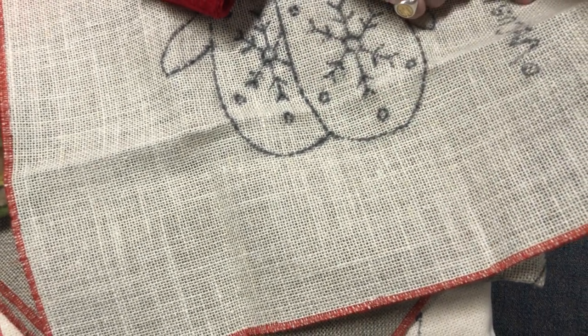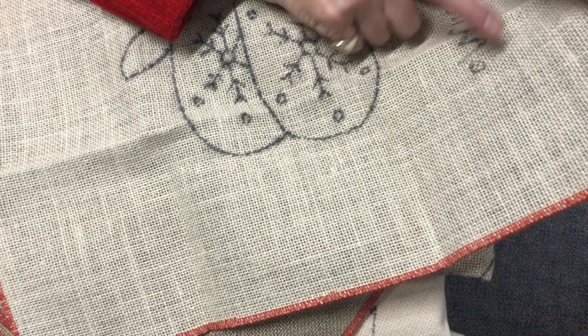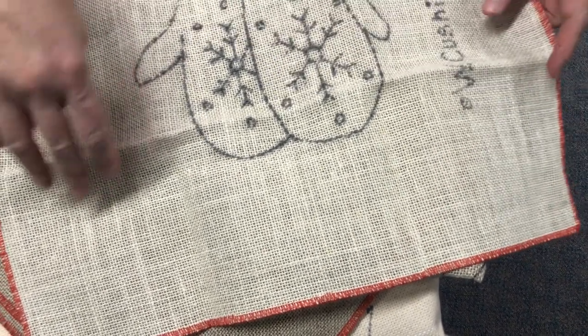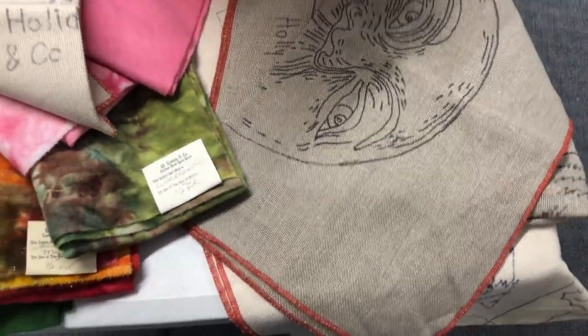Bleached linen is stiffer than regular linen because it has been processed one more time. Sometimes until it loosens up you'll have trouble on your frame, unless you have a Snapdragon frame. It's for wider cuts and it also prevents your rug from buckling. You can see the wider holes — I would probably only go down to a size 6 on this. That is our widest, bleached linen.